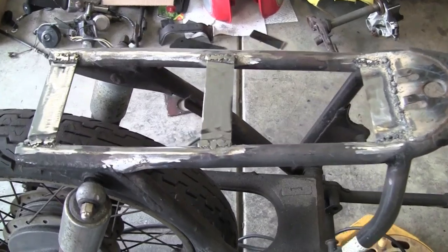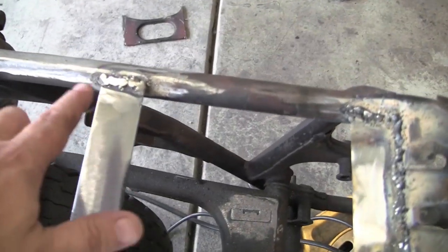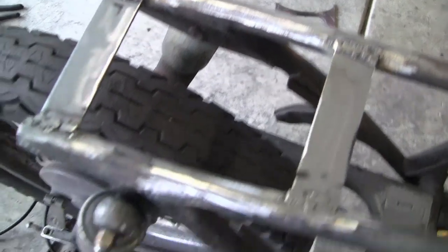Alright, we have those additional pieces welded in here. I started grinding them a little bit, I haven't finished up. It just makes quite the mess, you can see on the ground there.